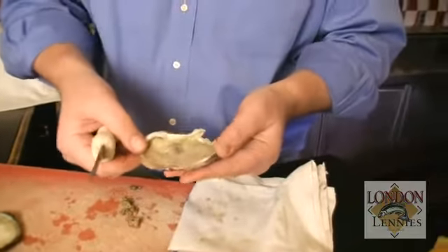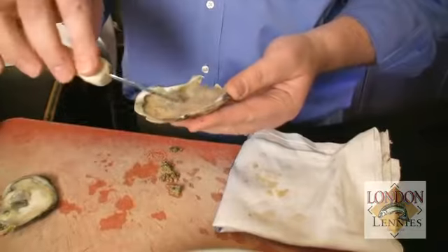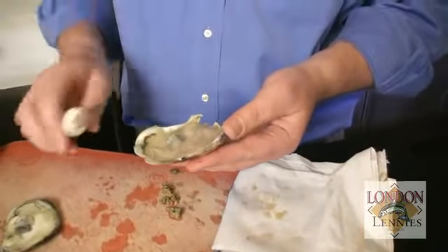A couple of points that people often make a mistake on: if there's a little bit of shell, just take your knife and flip it out. If there's a little bit of mud or sand, just flip it out. Never, ever run your oyster under running water or fresh water — you're going to take away all that beautiful brine that's in the oyster naturally.